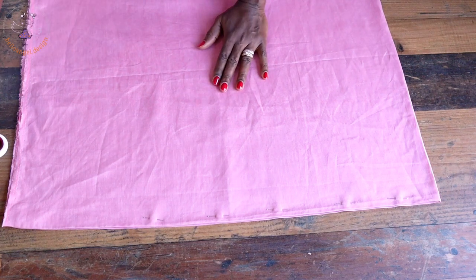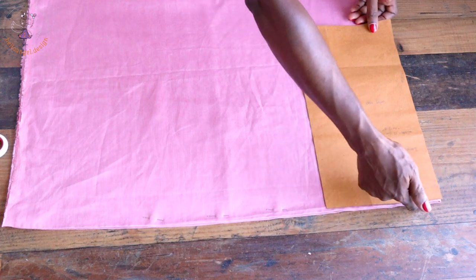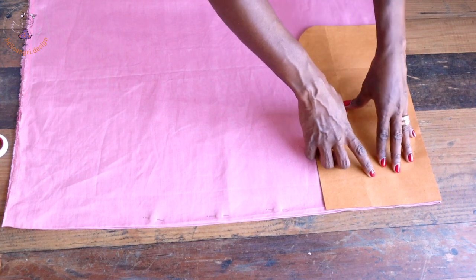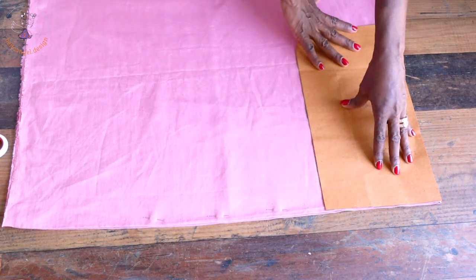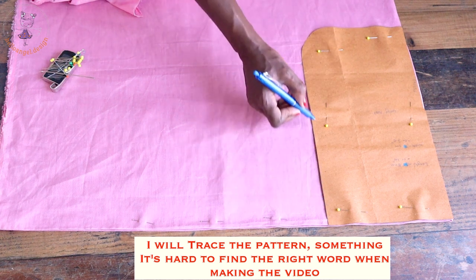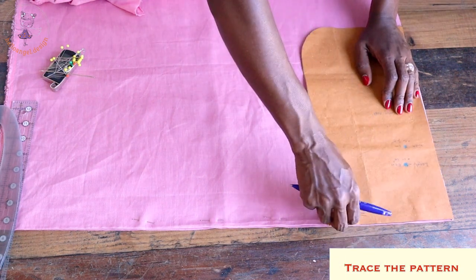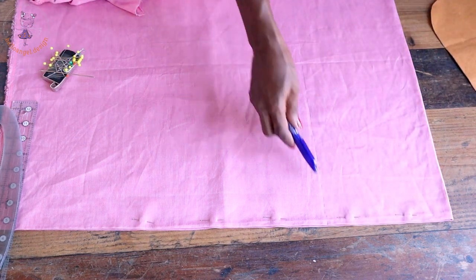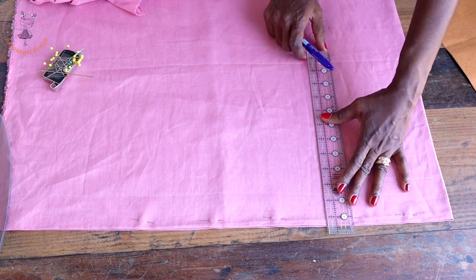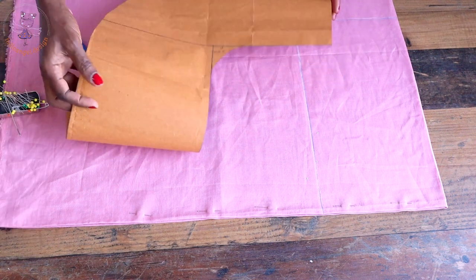I have pinned the fabric together. Now I take my first pattern paper, place it so the top edge is matched and the fold hem side is aligned. Make sure your fabric is unfolded, then secure with a pin. I use my marker to mark all around, then remove the pins and use a ruler to connect all those marks together.